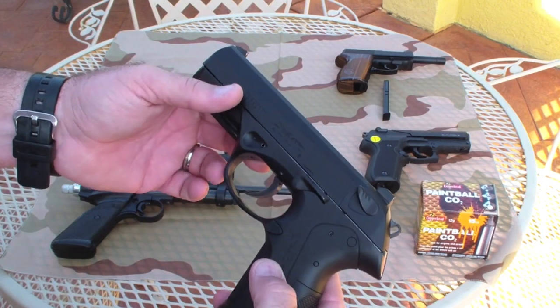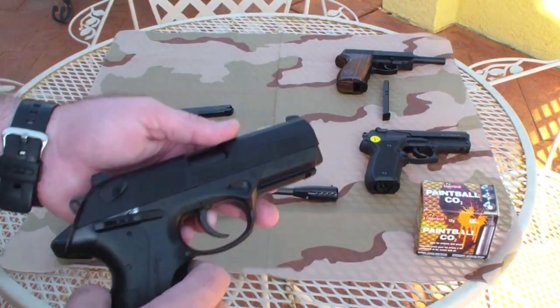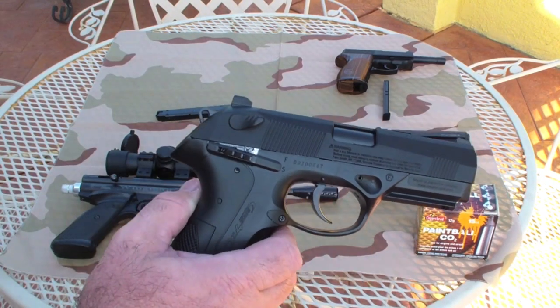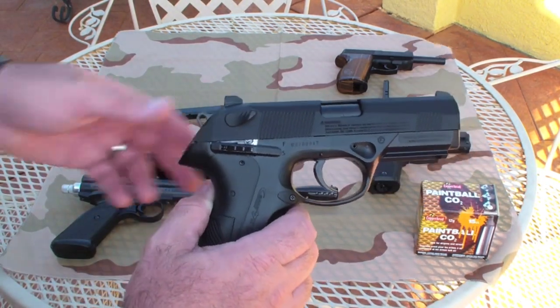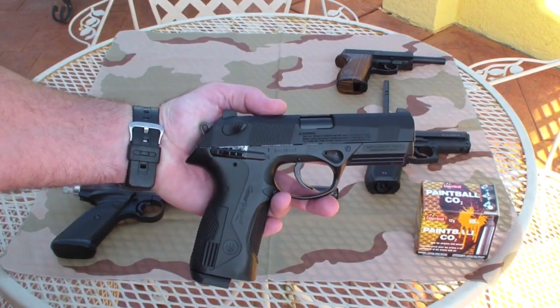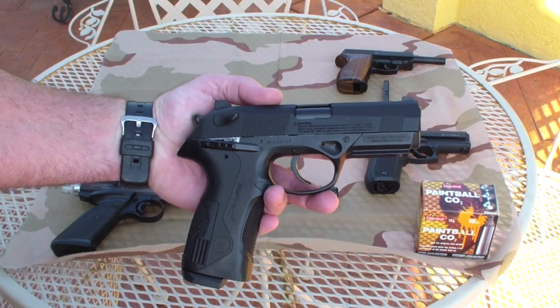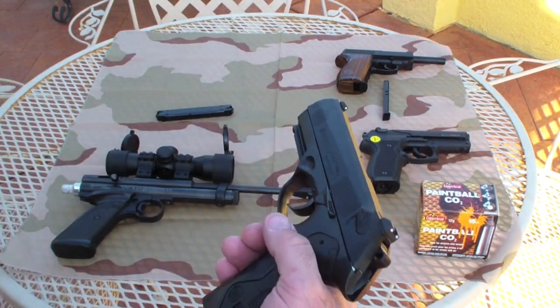I usually get about 50 to 60 really good shots with it. The velocity on this is about 380 feet per second. I wouldn't hunt with this, but it's a good backyard plinker. We'll get some footage plinking some cans with this here in just a moment.